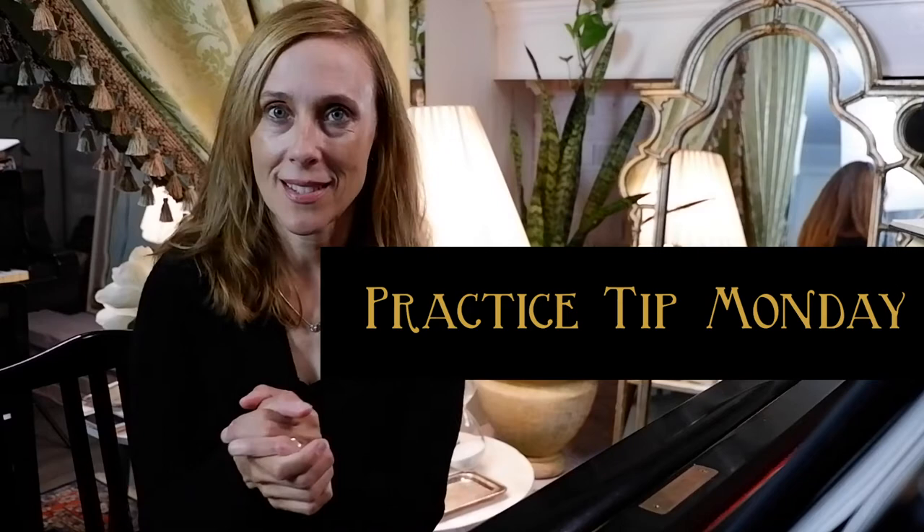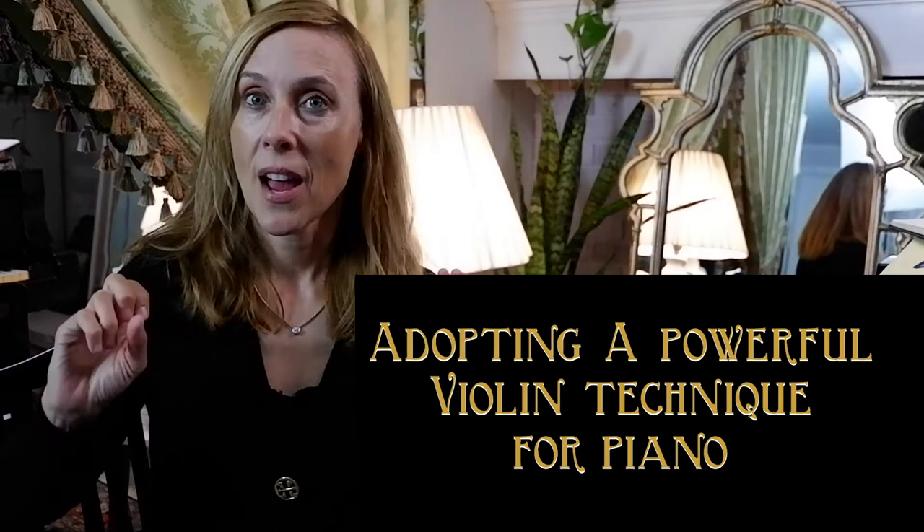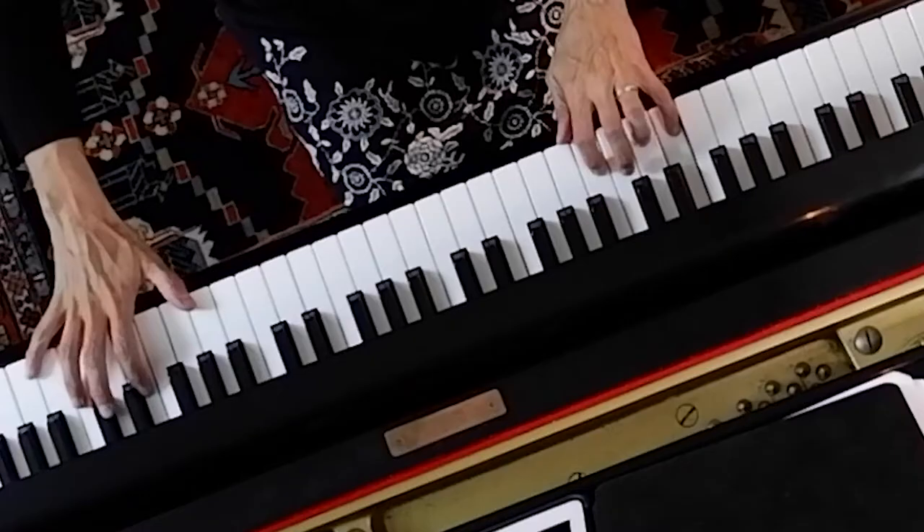Hi, I'm Margaret and welcome to another Practice Tip Monday. Today we will take a leaf from the book of a violinist and learn why pianists suffer from the label that we are finger athletes. Being finger athletes means we're going to create a lot of tension because fingers cannot support the job of playing a modern-day piano.